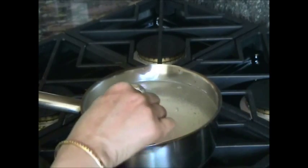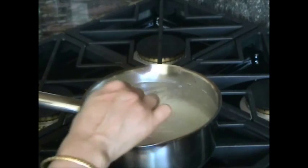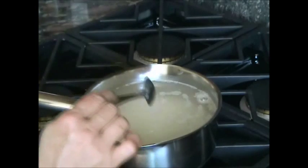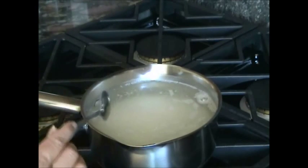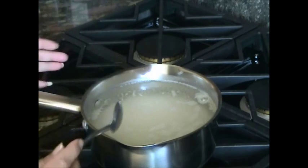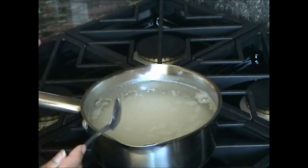Now I will add the salt in there and I will let it boil. I will boil it about 85 to 90 percent. So after 10 minutes I will check how much it is boiled.